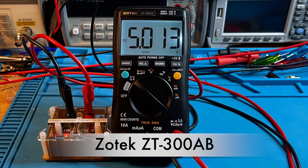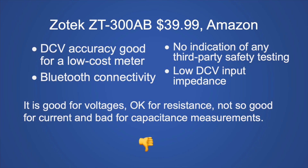Next, the Zotek ZT-300AB at $39.99 from Amazon. Significant pros: DC voltage accuracy is good for a low-cost meter and it has Bluetooth connectivity. Major cons: no indication of third-party safety testing and low input impedance on the DC voltage range, which could load down a high-impedance circuit. It's good for voltage, okay for resistance, not so good for current, bad for capacitance. My recommendation: don't buy it — unless you need Bluetooth and won't connect to Category 3 or 4 environments, but there are safer meters with Bluetooth.